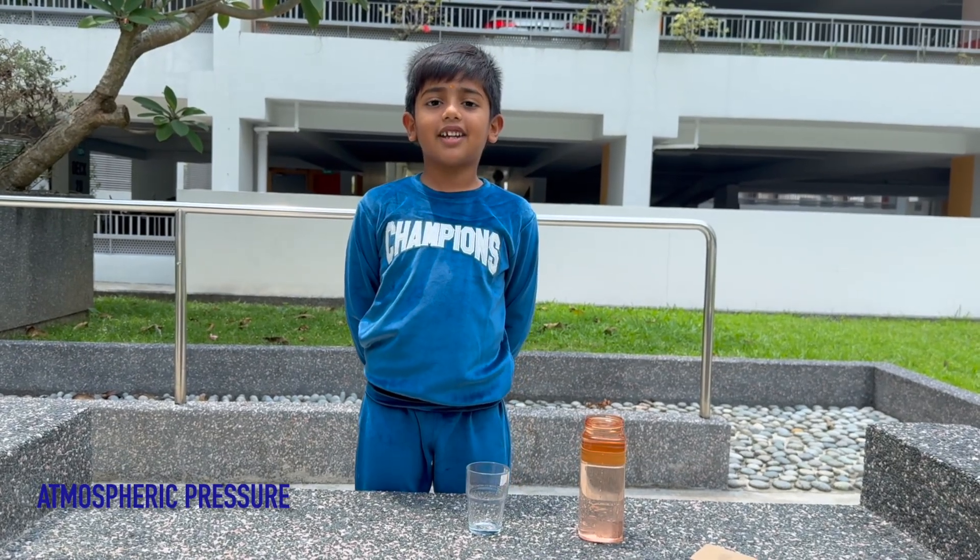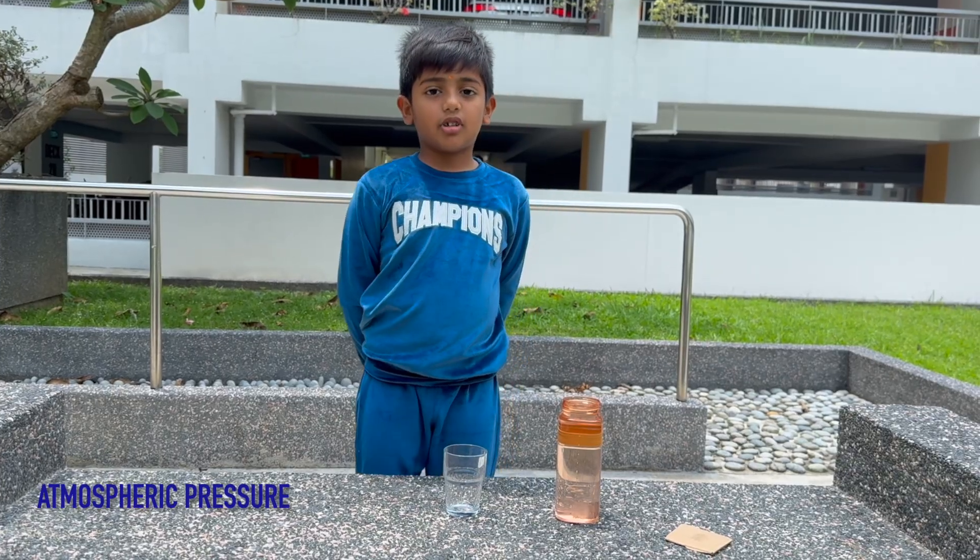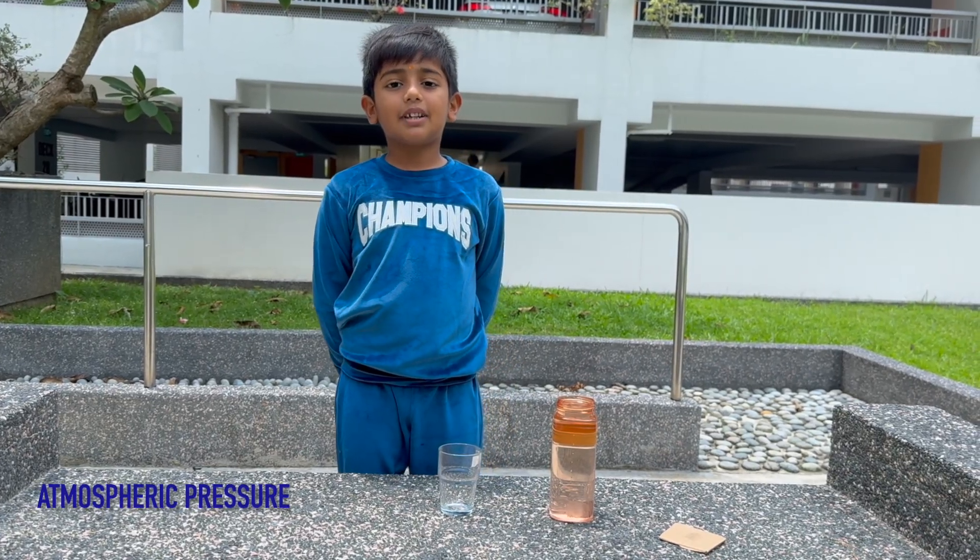Hello my dear friends, welcome back to my channel. Today we will get to learn about an atmospheric lesson.